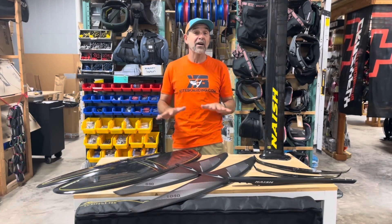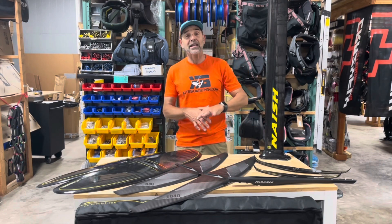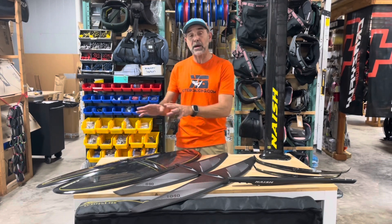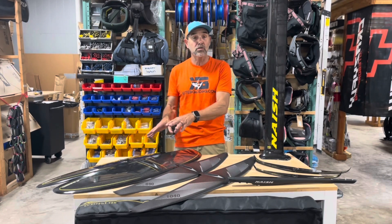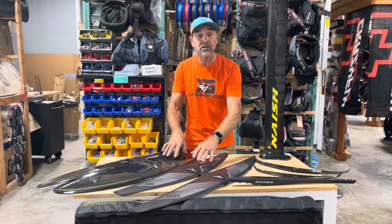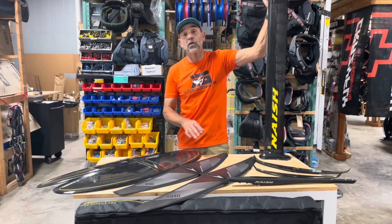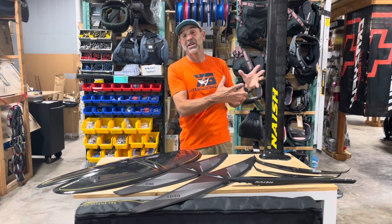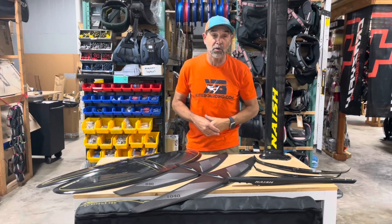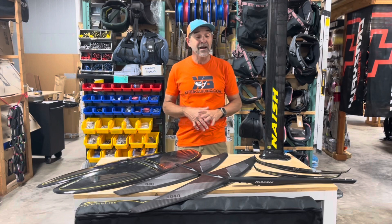You can switch things out if you want to be more responsive — the tails are the main thing you change. You've got the 215 you can add in; it comes with the 208 or the 310 depending on which high aspect wing you choose in the package. You get everything: two front wings — the new S28 and the S27 — one tail, a fuselage, and a full carbon 95-centimeter mast, which is good for basically anything. This can also translate into kiting if you want, and you get the storage bag.